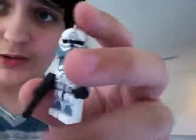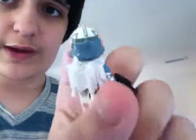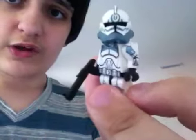Then we got Comet. I updated him since the last Clone Wars episode — he has the ears now on the back there. So, there's Comet.